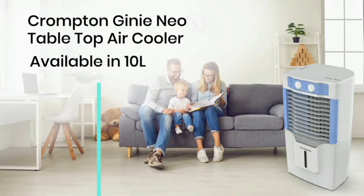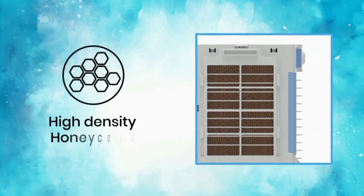This air cooler is suitable for rooms up to 120 square feet. The water capacity is 10 liters.